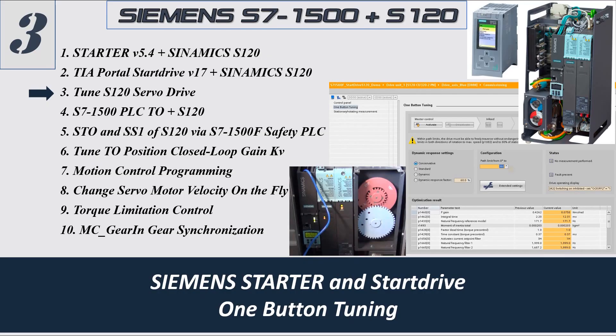Welcome back to this Siemens i7-1500 and iS120 servodrive series video. In this video we will discuss how to tune the iS120 servodrive. Especially I will discuss how to use the one-button tuning function in Starter software and StartDrive. These two main software streams and the one-button tuning function can basically cover 80 or even 90% of applications. You can select conservative, standard, or dynamic performance, so the system helps you tune the motor without manually tuning the P-gain, speed control gain, or integral time.